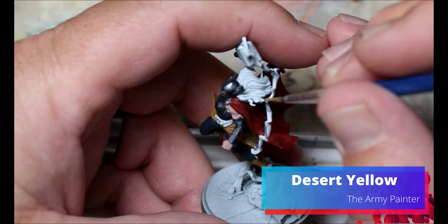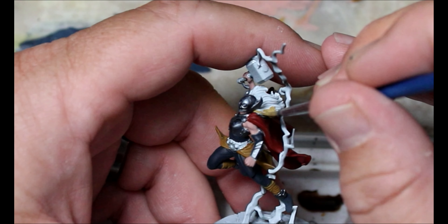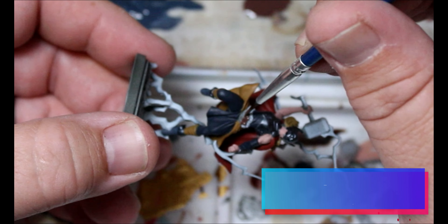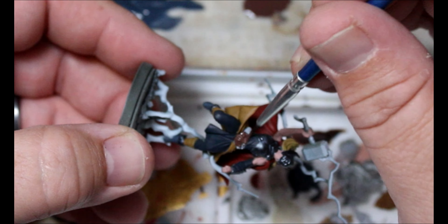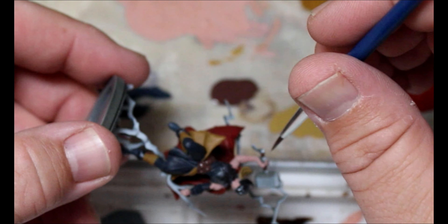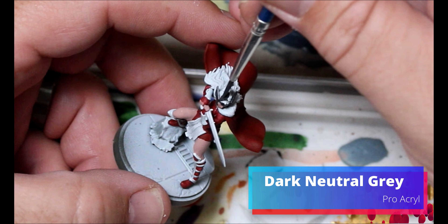Next we're taking some Desert Yellow and that's going on the two Thors' hair. Then we take some Oak Brown going on the belt that Mighty Thor is wearing, and I'm also going to throw this on the handle of her hammer. Next we're taking some Dark Neutral Gray and that's just going on Lady Sif's hair.